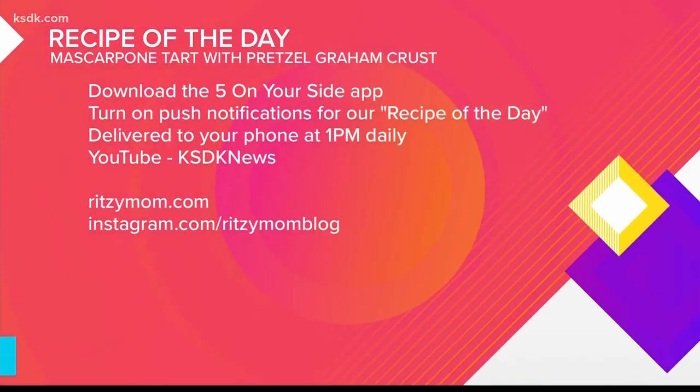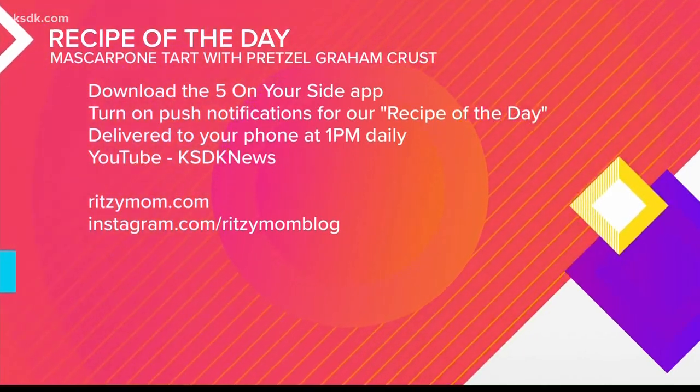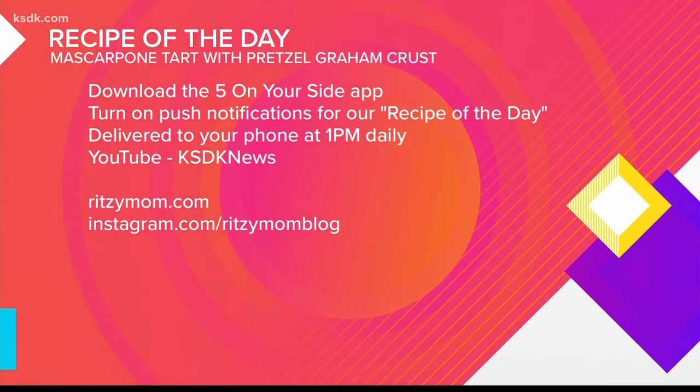Thank you so much. I'm gonna try it. You're gonna have some pretty piping in there, Dana — you're gonna make it look beautiful. You can find this recipe after the show on YouTube — just search KSDK News or on the Five on Your Side app. For more delicious sweet treat recipes, check out ritzymom.com and follow Sarita on social media.